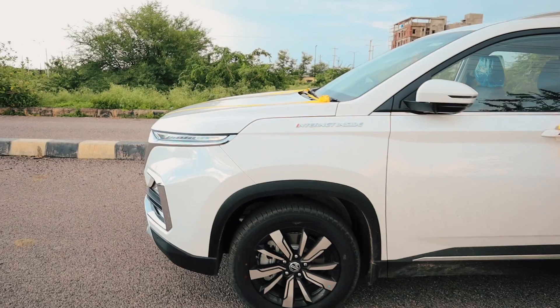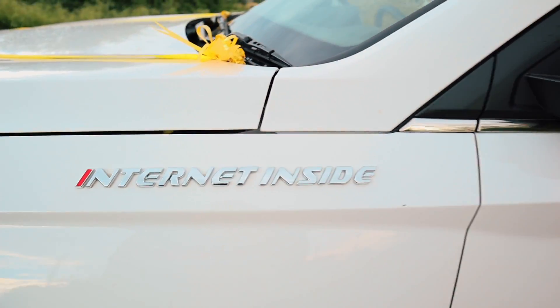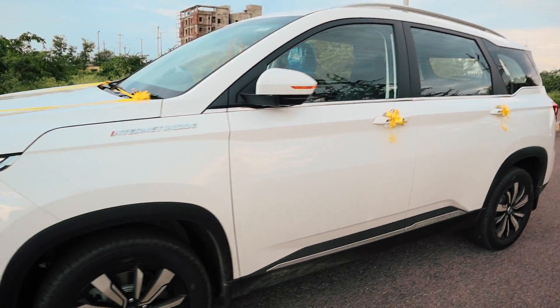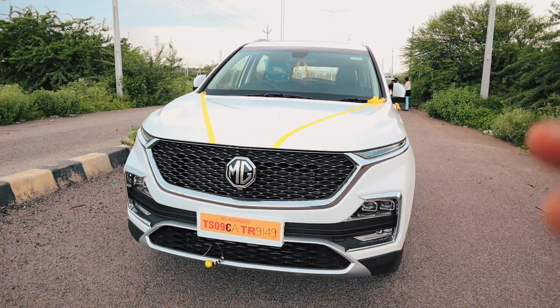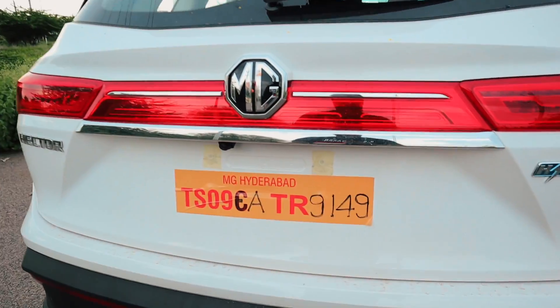At the back side, the MG Hector Plus has inbuilt internet connectivity. There is a SIM on the inside — this car is fully built up with sensors. The trunk is sensor-operated; there is no need to touch it inside. Just click the button and it will automatically open.